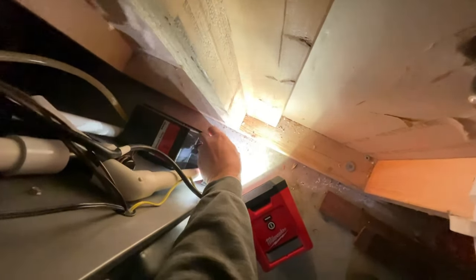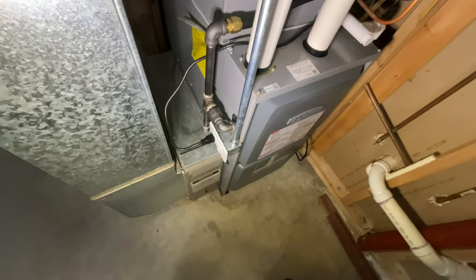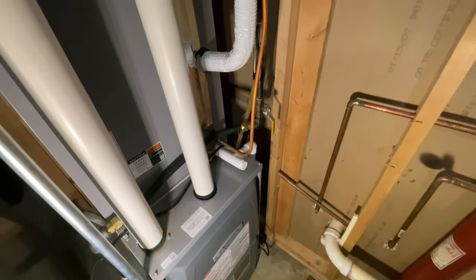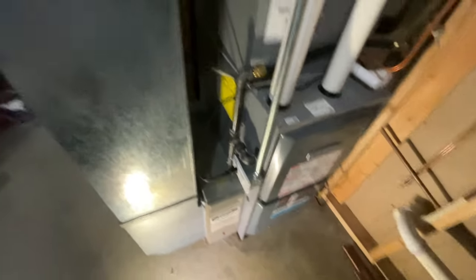It's likely that this isn't pumping. Yeah, that's full. So let me change this switch out and that should take care of the issue. Let me go find the breaker.